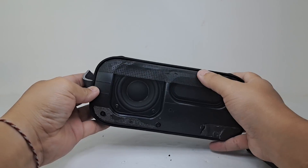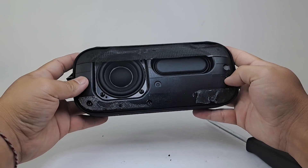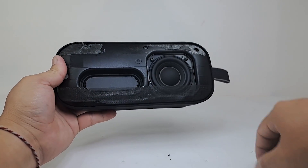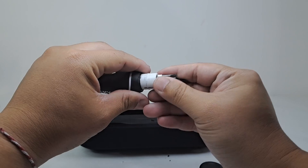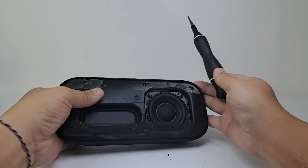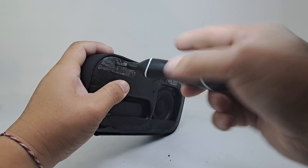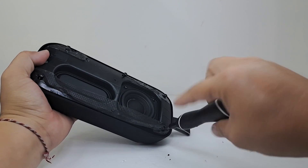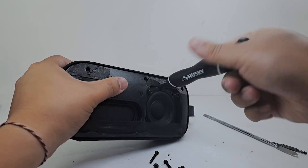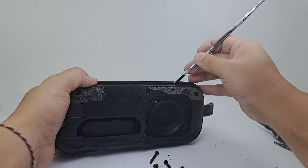Now let's take a look at the speaker. This is a mono Bluetooth speaker having only one driver and one passive radiator in the front. It does have plenty of extra room, which I think would be perfect for another driver or tweeter. To open up the speaker we will need to use a T8 Torx screwdriver to remove six long screws around the speaker as well as four screws on the driver. Once removed, we will pry the front half of the speaker open.